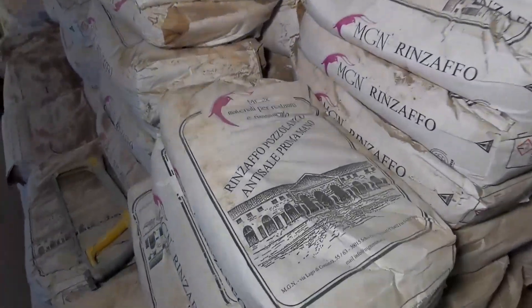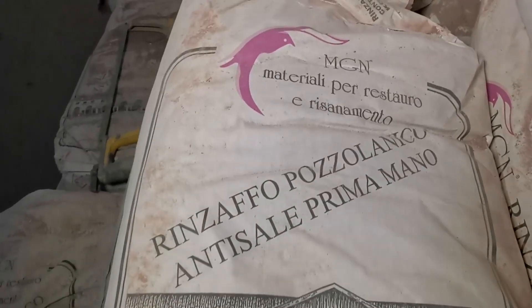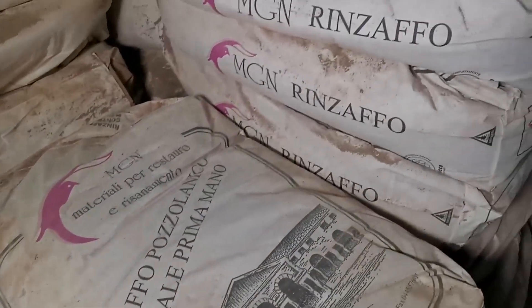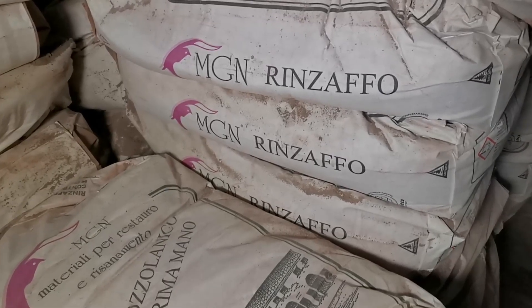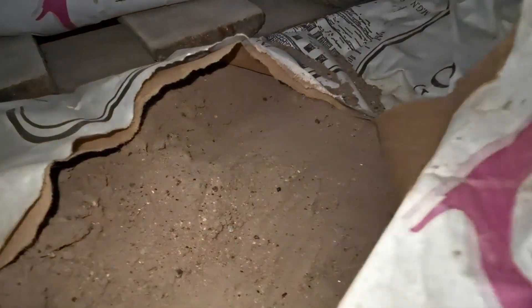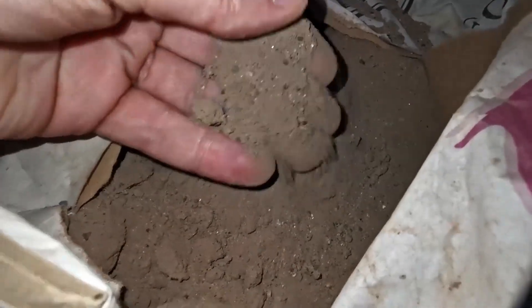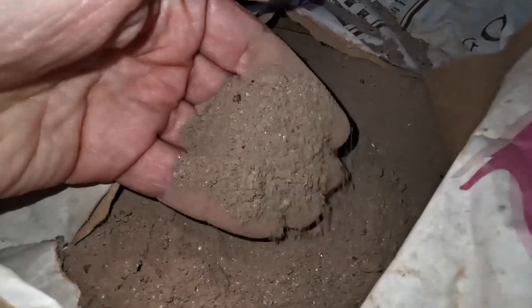Hi guys! This is Val from Core Conservation, and here is a video about how to apply the Rinzaffo MGM Roman Waterproofing lime plaster correctly. The plaster is very easy to work with and apply. However, there are a few important points plasterers, lime enthusiasts, and do-it-yourselfers need to be aware of to achieve best results or to avoid application mistakes. Please watch this short video if you haven't applied the plaster before.